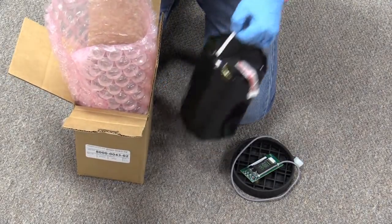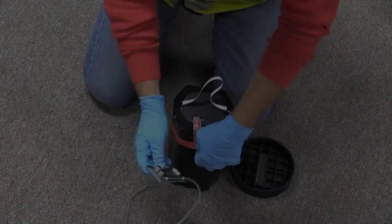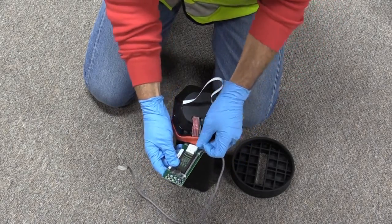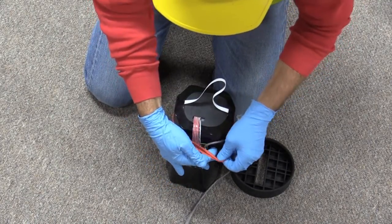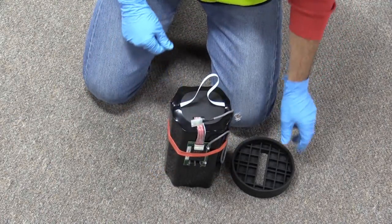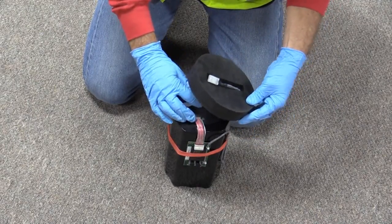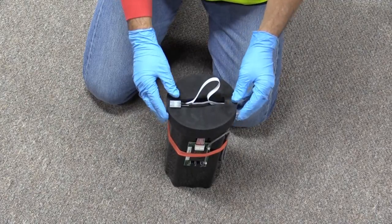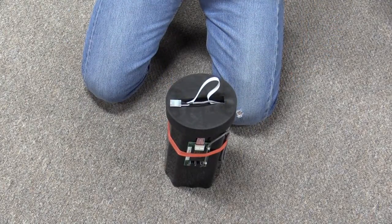Unbox the replacement battery. Connect the PCB to it and secure the PCB to the battery by carefully lifting the thick red rubber band over the PCB card. Feed the loose end of the battery cable through the slot in the retainer plug, and then seat the retainer plug on top of the battery pack. Be sure to pull all excess cable through the plug before fully seating the plug.